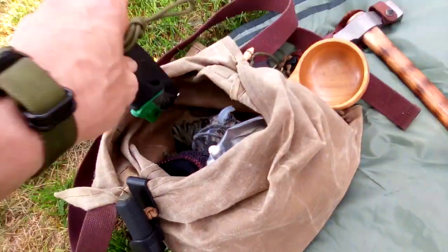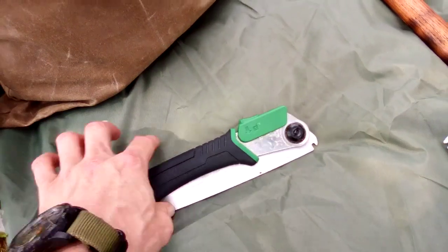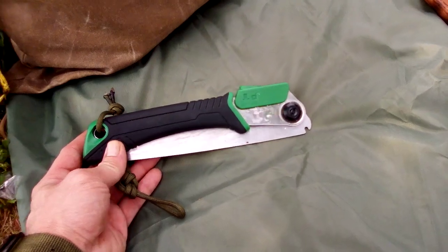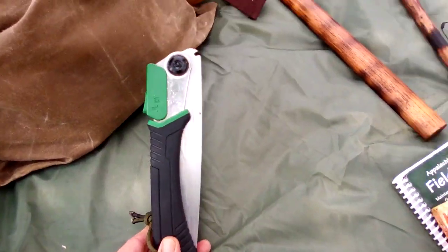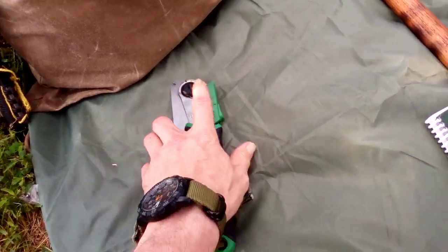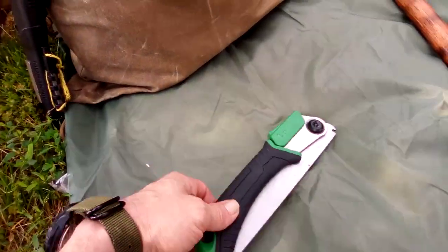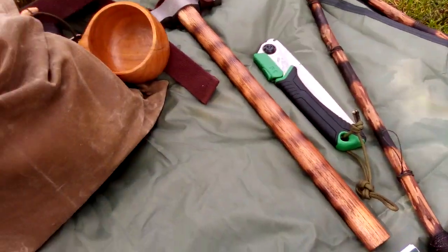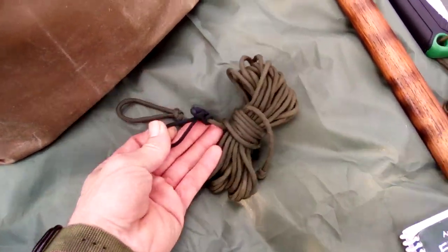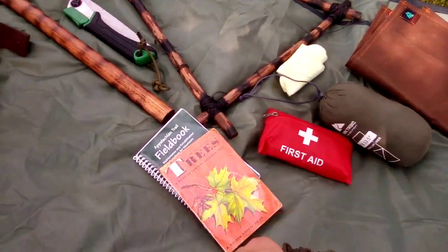Moving on, I've got a saw. This is a cheap Ozark Trail saw. I lent my Bahco Laplander to a friend, which would normally be in there, but these work just as well. You can pick this up at Walmart — it's just as sharp, not as durable, but it's a folding saw nonetheless. I've also got a big hank of paracord with prusiks already on it for a ridgeline if I want to take a tarp with me, or I can use it with the poncho.